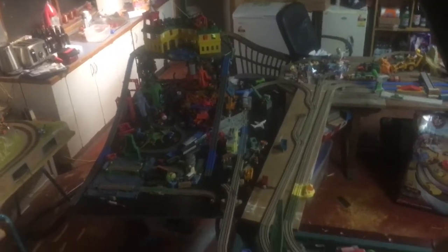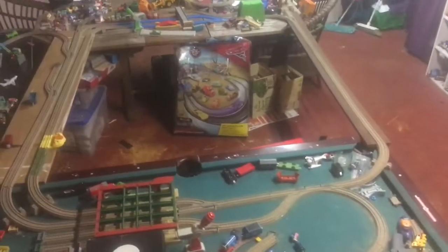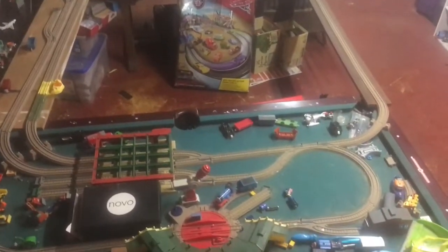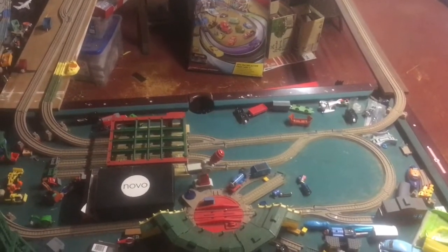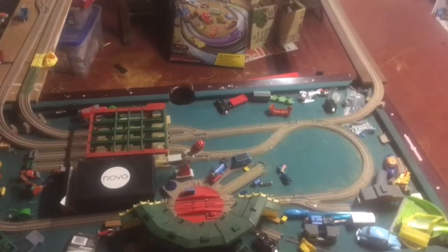That's all my Trackmaster layout. Thanks for the request — one line track. Thank you for the request. Bye.